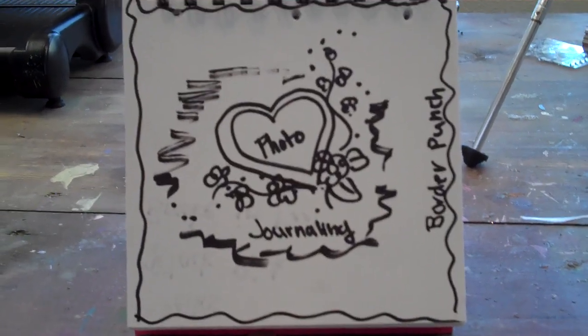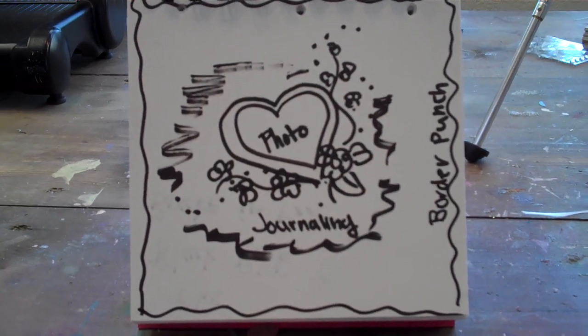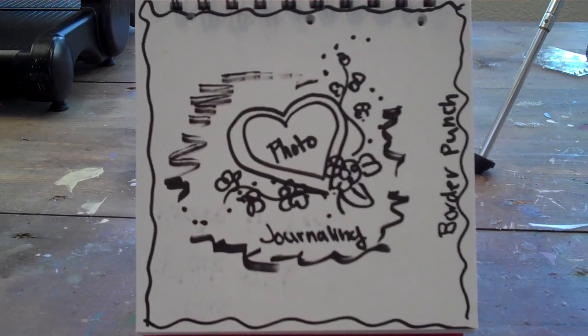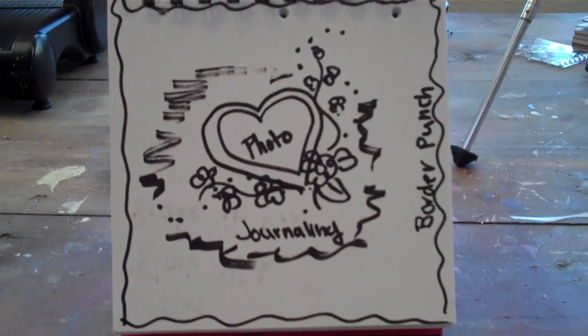For the challenge you need to have your pictures in by Thursday, which is next Thursday's show. So email it to us or tag us on Facebook or send us a link to your picture or your blog, wherever we can find a picture of your layout.